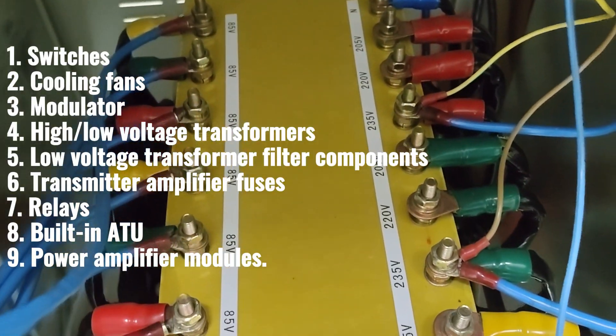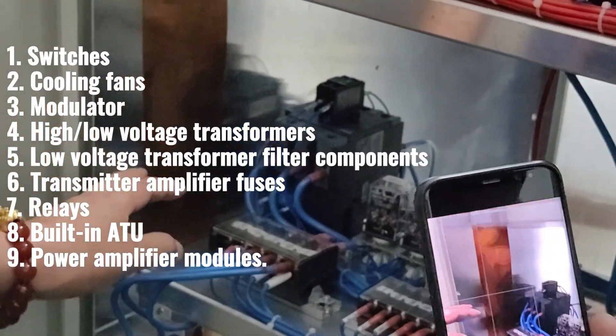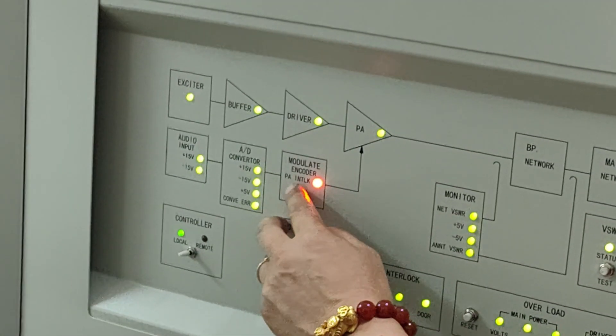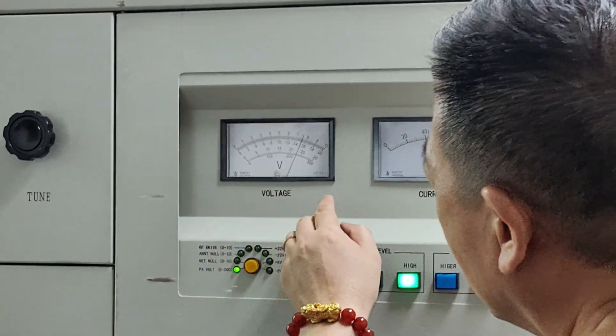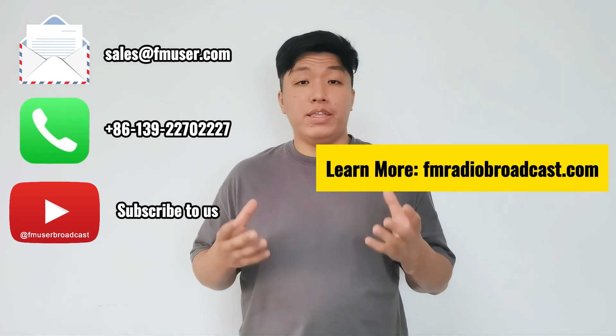The total number of power amplifiers in the transmitter is 48 pieces. In this video, I presented an overview of the 10 main components of the 10kW AM transmitter, including switches, cooling fans, modulators, high and low voltage transformers, low voltage transformer filter components, transmitter amplifier fuses, relays, built-in ATU, and power amplifier modules. In the next video, I will demonstrate the correct operation of the 10kW AM transmitter and summarize the AM broadcast project in Cabanatuan, Philippines. Feel free to comment on this video and explore the additional project details in the video description for a comprehensive understanding. Stay tuned to learn about the operational aspects and get an overview of the entire project.